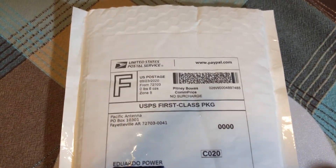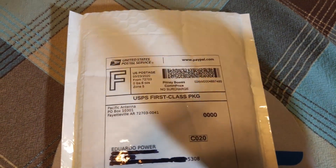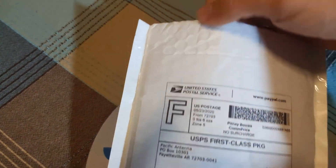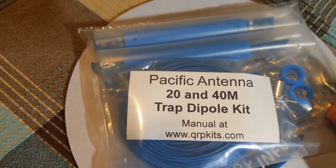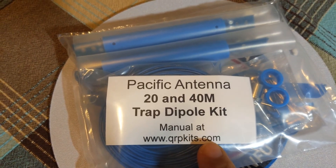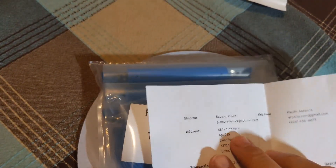Okay guys, how are you? Long time no see. Today we got this in the mailbox — this is a Pacific Antenna package. Let's see what we have inside. This is a 20 and 40 meter trap dipole kit from qrpkits.com. There are some instructions included.